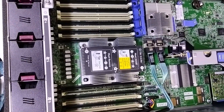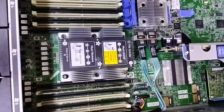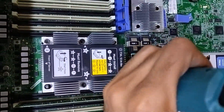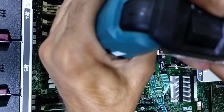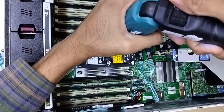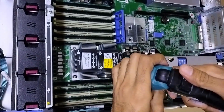Now we will fix the heatsink. To install the heatsink you need to first go with number 1, then number 2, then number 3, then number 4.